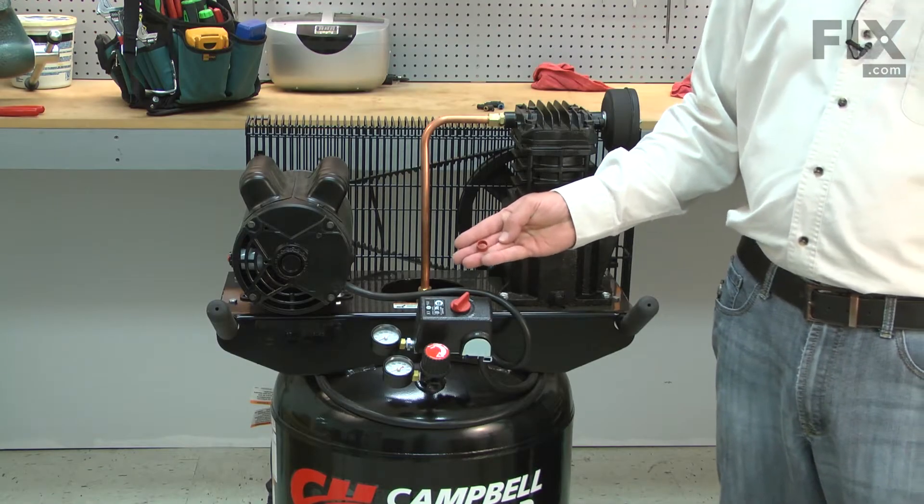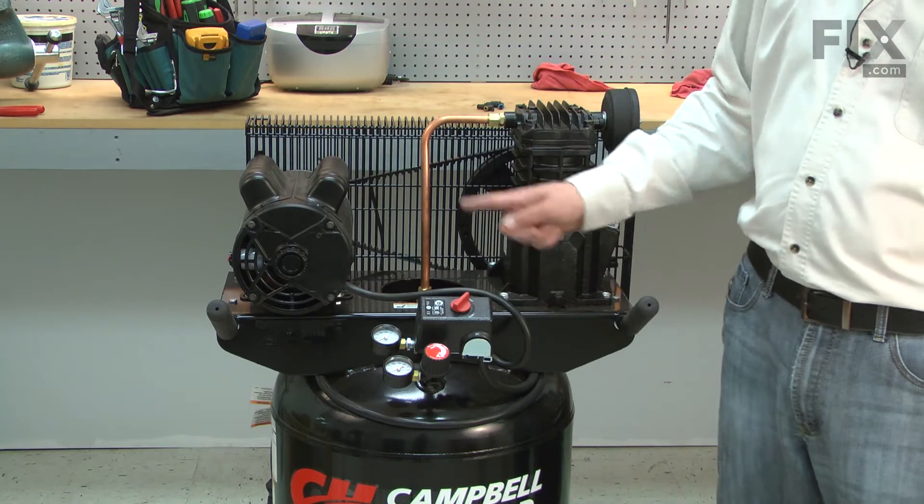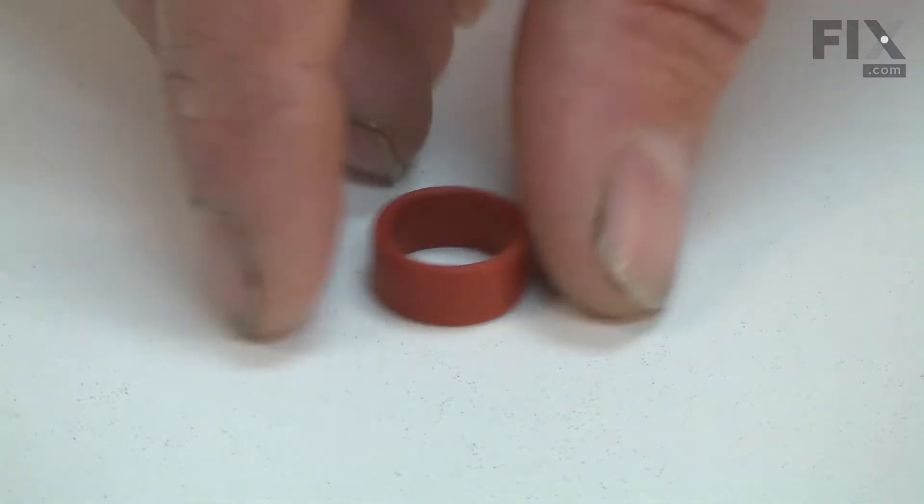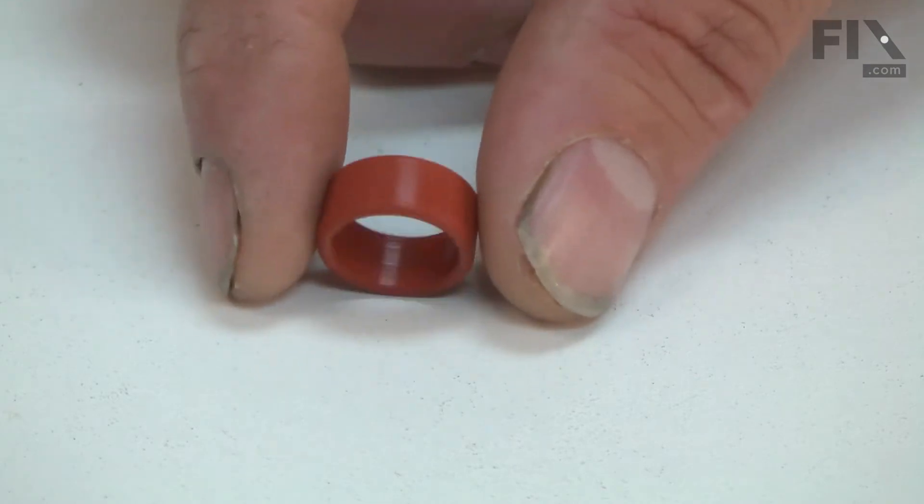The ferrule forms a seal in the fitting where the exhaust tube attaches to the check valve. It is a rubber material and over time it can harden, crack and fail, leading to an air leak. Replacing the ferrule is a repair that you can do yourself, and I'm going to show you how.